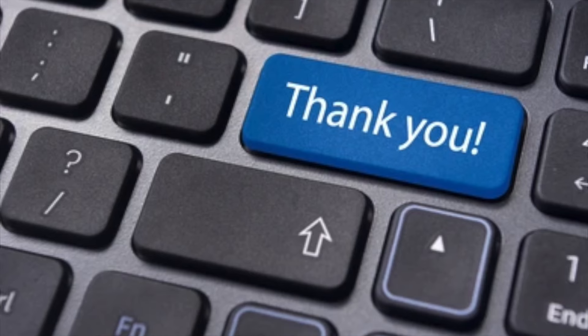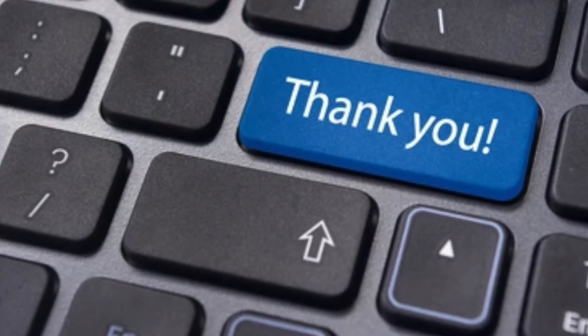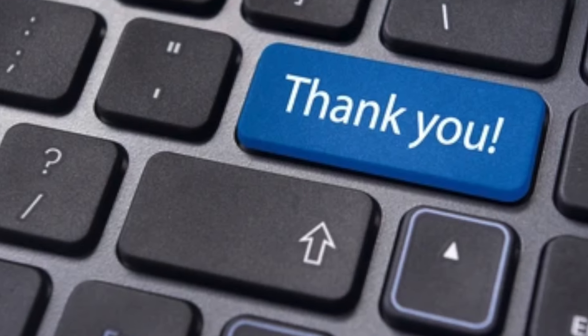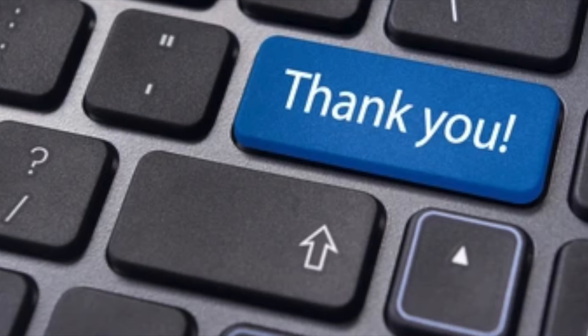Thank you very much for watching, guys. If you found this helpful, please click the Like button. If you want to see more videos like this, subscribe by clicking my logo at the bottom right of this video. Don't forget to click the notification bell to be notified when I drop a new video.